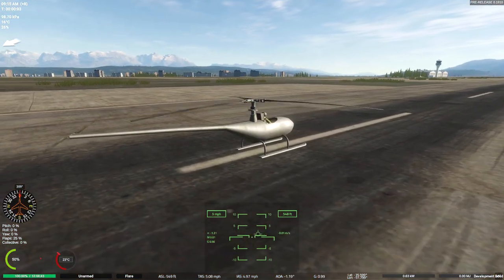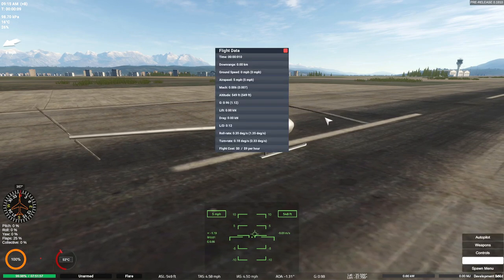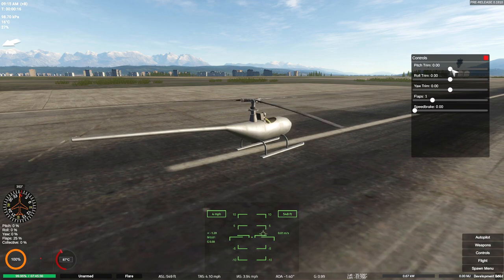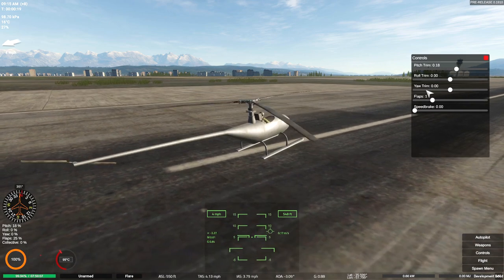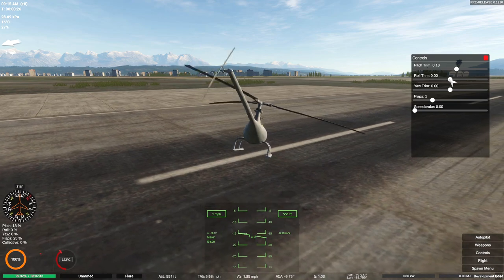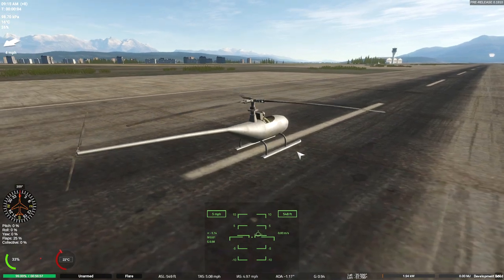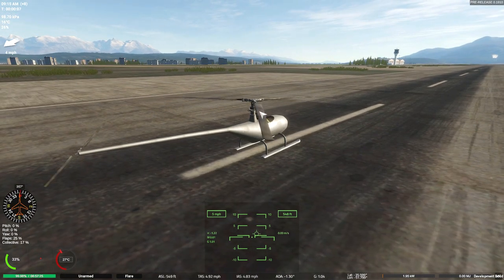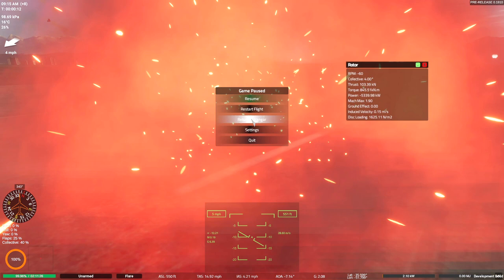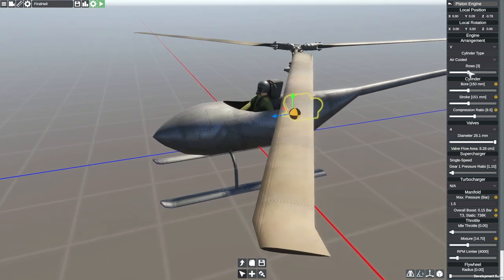Uh-oh. So I've actually changed the engine to be a two-cylinder engine. I know that seems very small. We got yaw trim, flap trim, speed, pitch. If I do pitch, it does actually pitch up. But I don't know how to actually make it go up. We can roll it, we can pitch it, but I don't know how to make it just go straight up. It actually turns out there is a control for collective — if I press 4, the collective actually increases. I'm going to throttle up... and we explode. That's a bit of an issue. Let's go back to our smaller engine again.